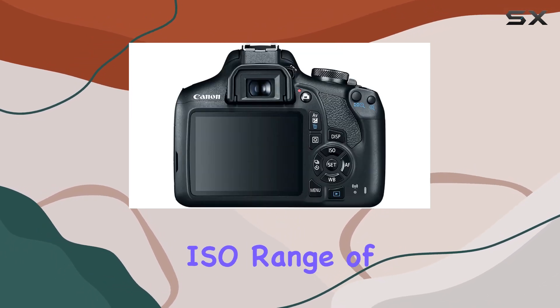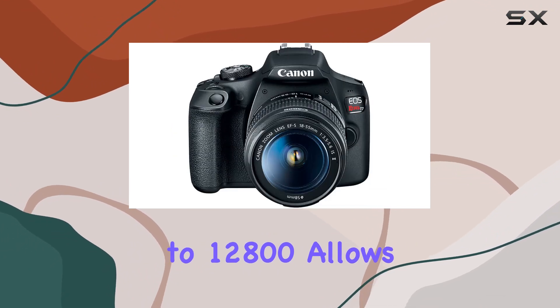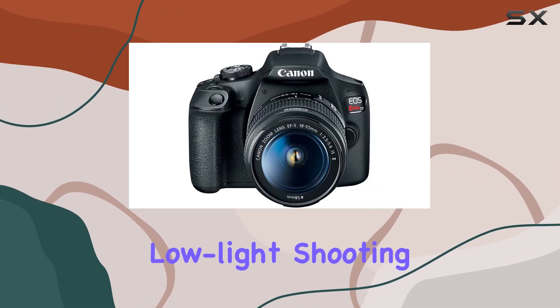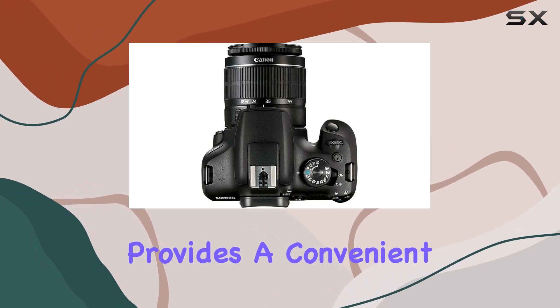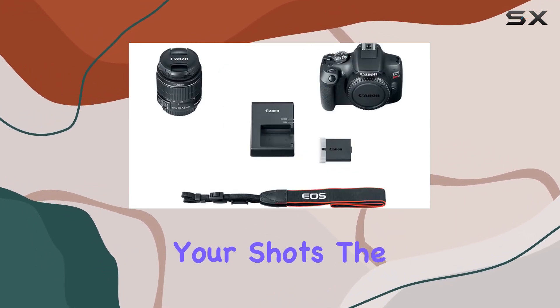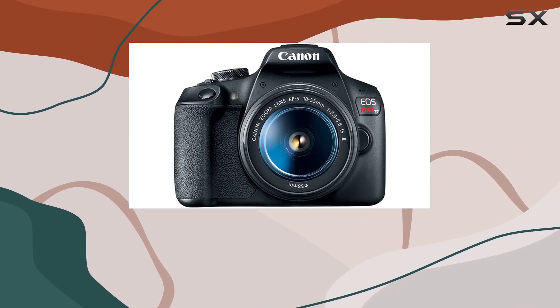The camera's ISO range of 100-6400, expandable to 12800, allows for detailed low-light shooting. The 3.0-inch LCD monitor provides a convenient way to review your shots. The built-in Wi-Fi with NFC enhances connectivity, making it easy to share your creations on the go.